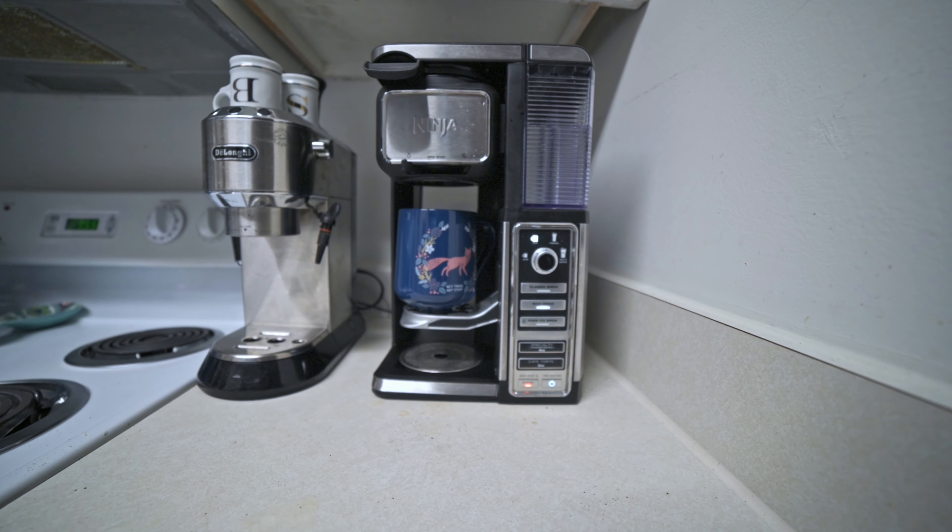That about wraps up my review of the Ninja coffee maker system. Let me know if you have any questions in the comments below, and if you like and subscribe it really helps the channel out with the YouTube algorithm. I hope you guys have an amazing day and some amazing coffee today. Go Toaster out.